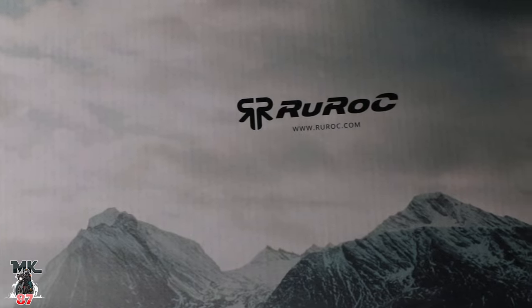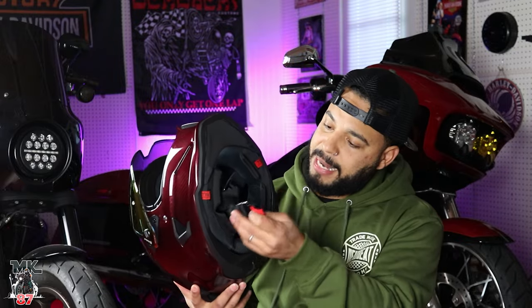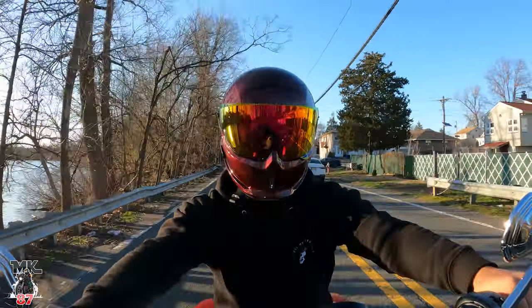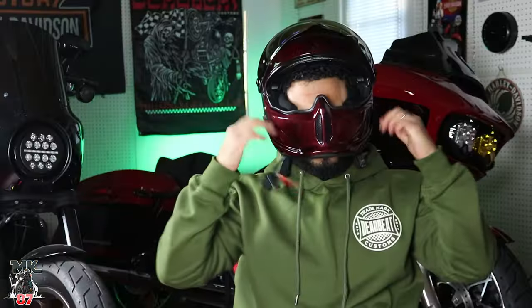Well hello there. The Fitlock Magnetic Chinstrapper. Interior is upgraded. Noise reduction upgraded. Nice and snug — this is what you want to see right here.